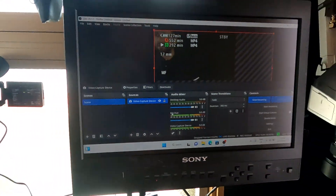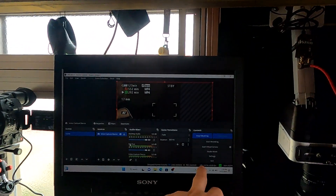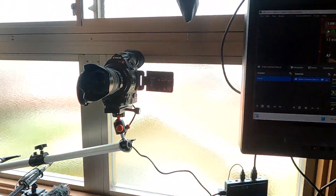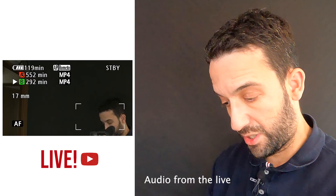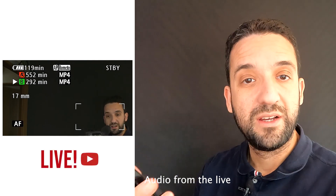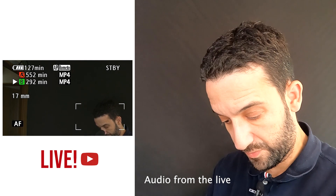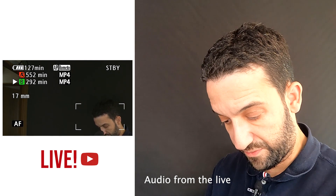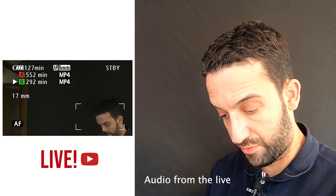It says that it's actually live! And what we are going to do is try to check it out on YouTube. Let's try to open YouTube and see if we have something live already.